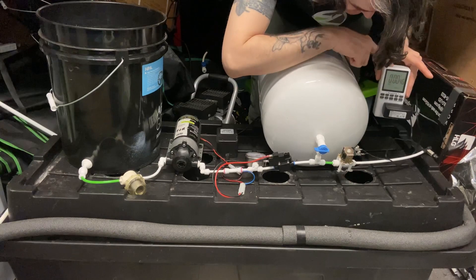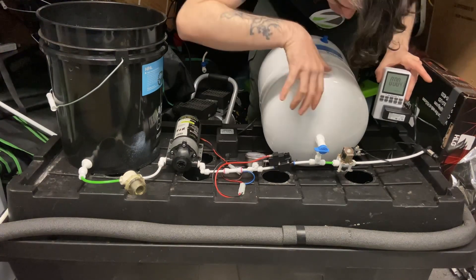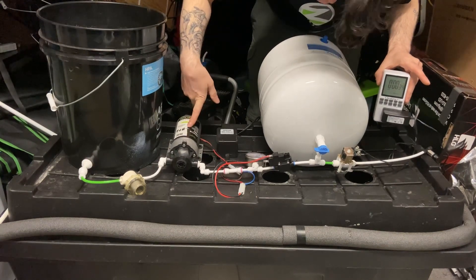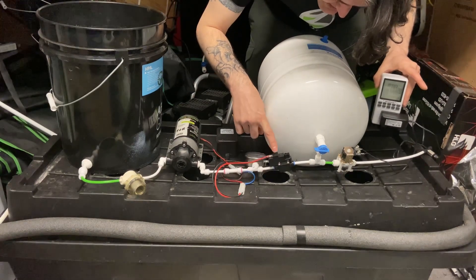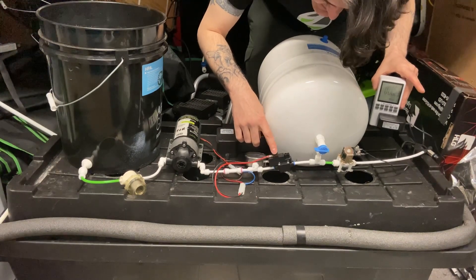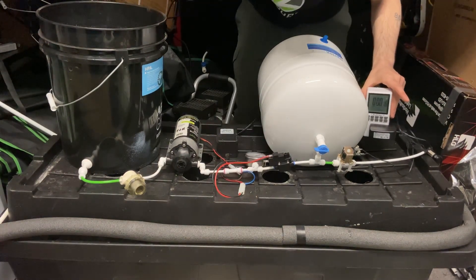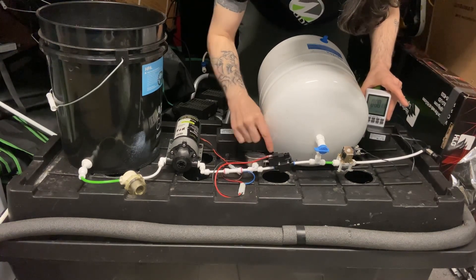That goes to your recycle timer — this one is the Nearpile, one of the most affordable right now, and you can get all this on Amazon. I recommend using an Aquatec 8800 series pump. For the pressure switch, get the better models: the 80-to-100 PSI or the 90-to-110 PSI switch. They commonly come with a 40-to-60 PSI switch, so make sure you order the higher-pressure version.